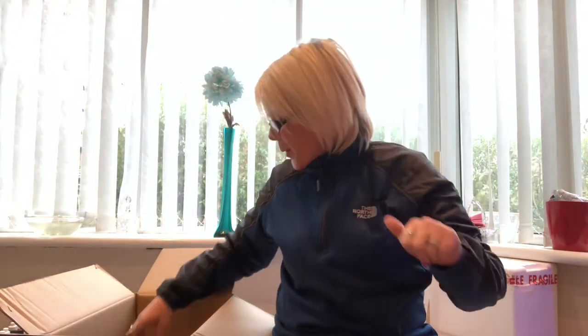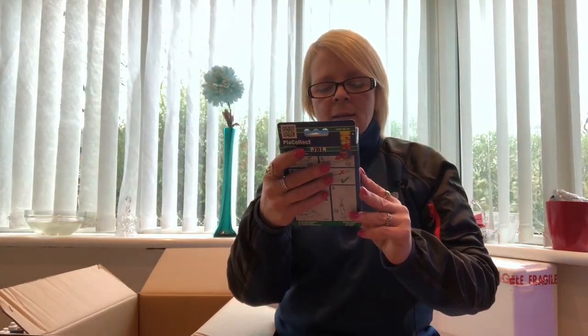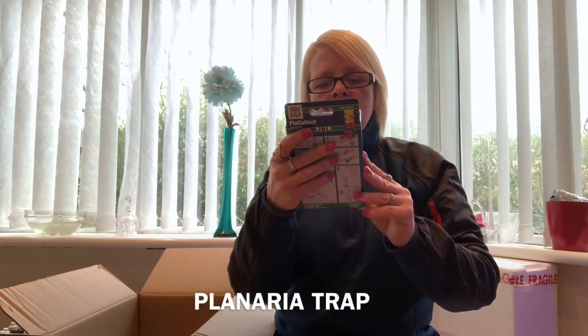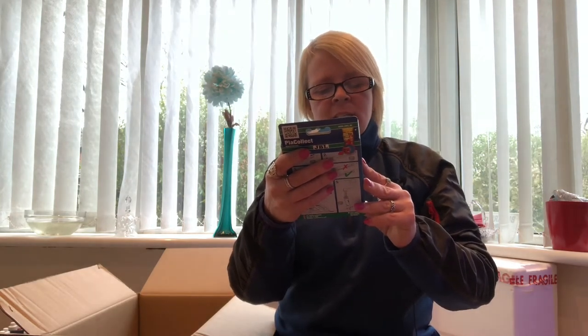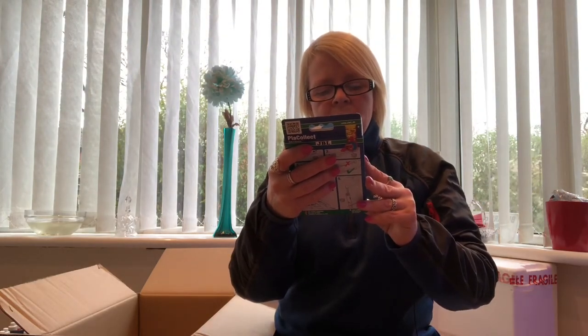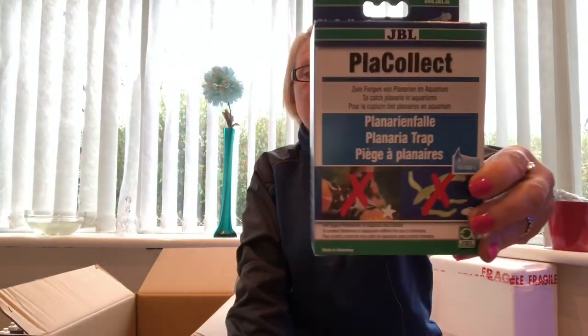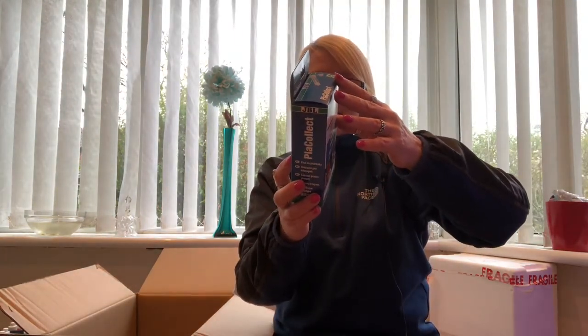Next in the box we have got a JBL PlateCollect. This is to catch planaria in aquariums. It combats flatworms in aquariums without the use of chemicals. I'll have to do a bit of a read up on that because I don't know if it's for fresh water, salt water, or anything — I really do not know. So we will do an unboxing of this and see what we can do with it. There you go — that is the JBL PlateCollect.